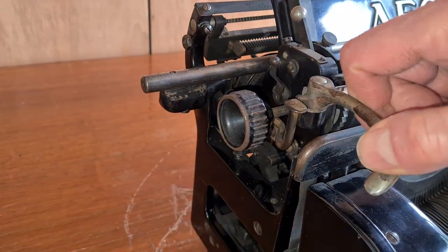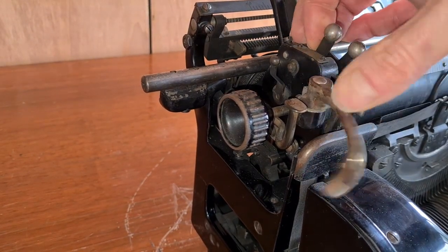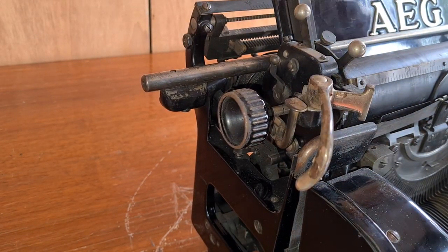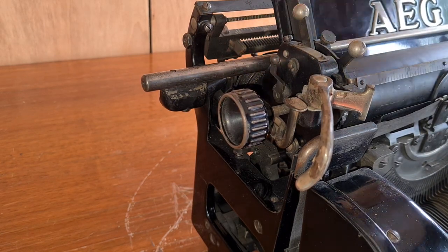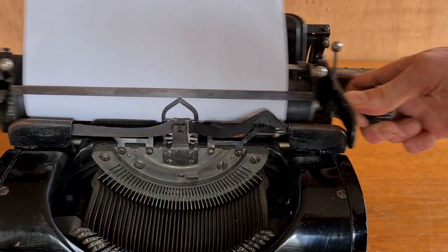On the left there is the interline and the interline selector. This is the ratchet release. On the right, with the slider you move the carriage.